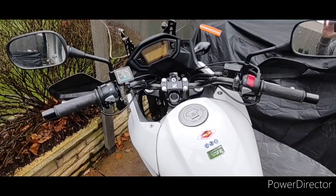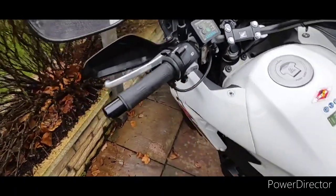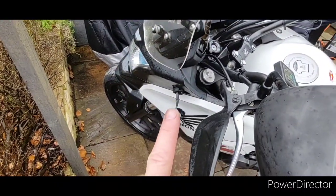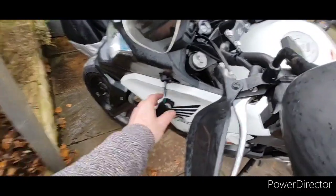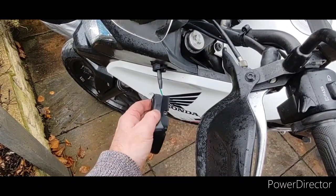Hello, welcome to another video on the CB500X. Today I'm going to be taking this piece of fairing off and getting the left hand indicator off. I've already taken the front cover and the bulb out — it was a wee bit corroded in there, but that's just a standard Phillips head screw.